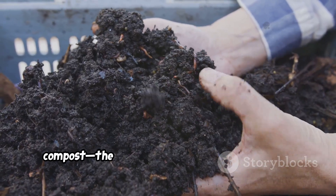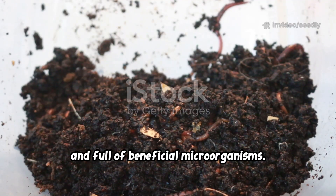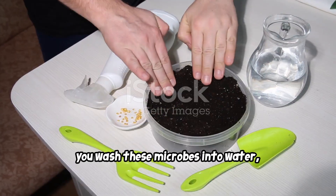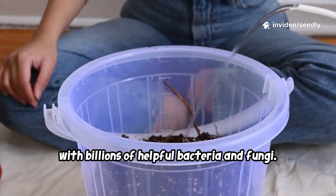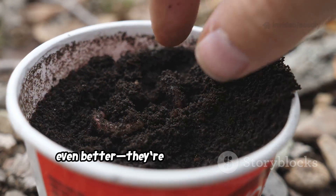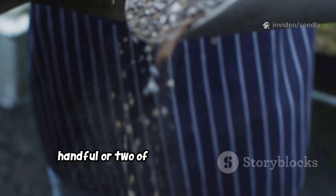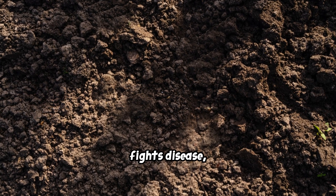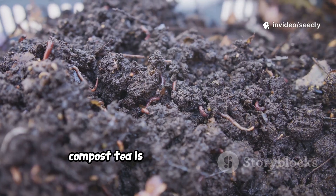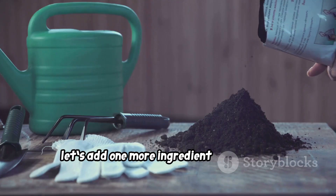The second ingredient is mature compost — the living heart of any organic garden. Good compost is dark, crumbly, and full of beneficial microorganisms. When you make compost tea, you wash these microbes into water, creating a living liquid. Pouring this on your soil inoculates it with billions of helpful bacteria and fungi. If you have worm castings, even better — they're packed with nutrients and powerful microbes. Add a handful or two to your watering can, stir well, and this living tonic improves soil structure, fights disease, and releases nutrients for your plants.